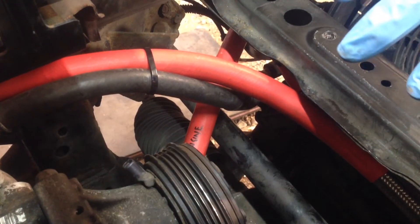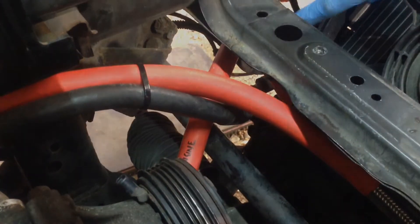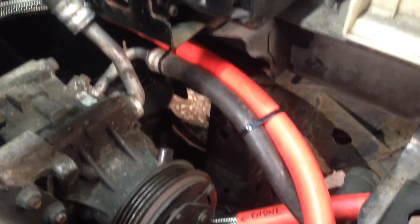Once you've got the under tray reinstalled, the last one is the link hose which just literally links one to the other — that runs from one oil cooler across to the other, as you can see, next to the hose which runs from the oil stand. That should cover off most of what you need to know, guys.